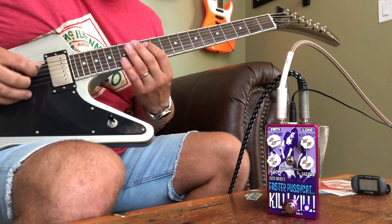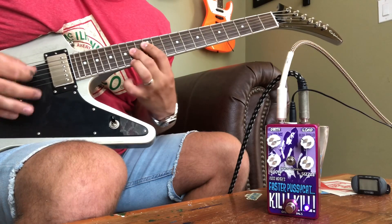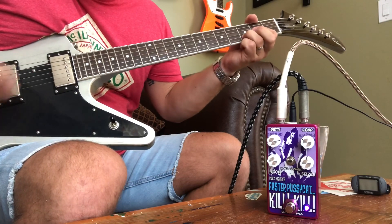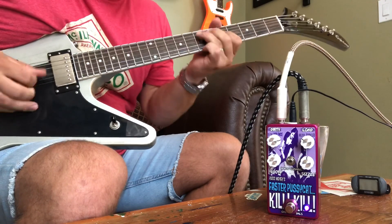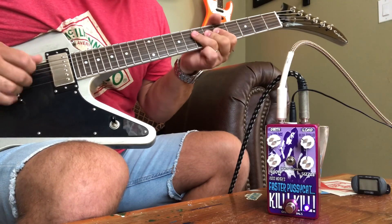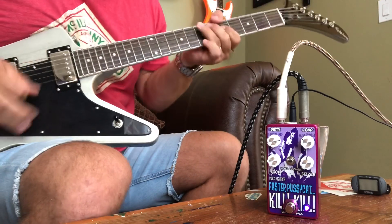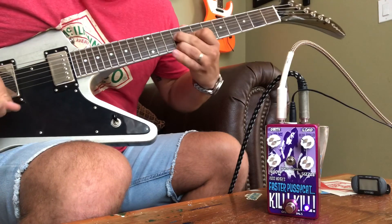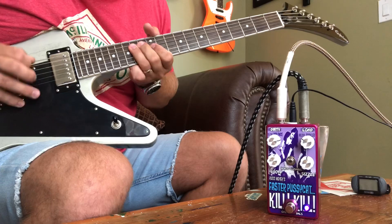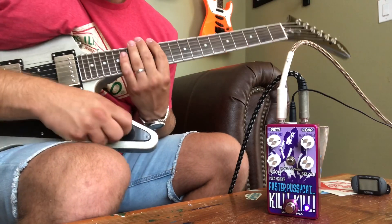Let's go to the neck pickup. Sounds good on the neck pickup.